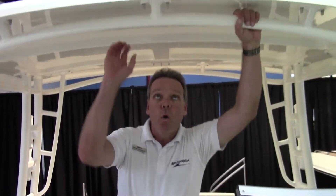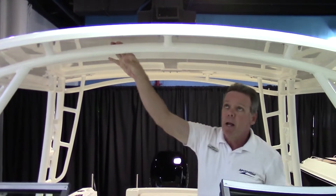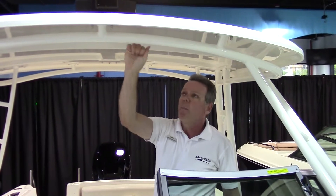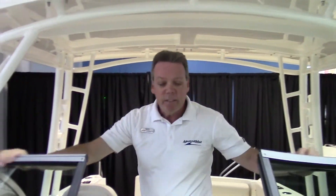You've got an over-built, heavy-duty top on this to protect you from the sun rays on a very hot day. As you can see, it's all powder-coated, so it's not going to be rusting on you. All of this is stainless steel — very heavy-duty, very thick.